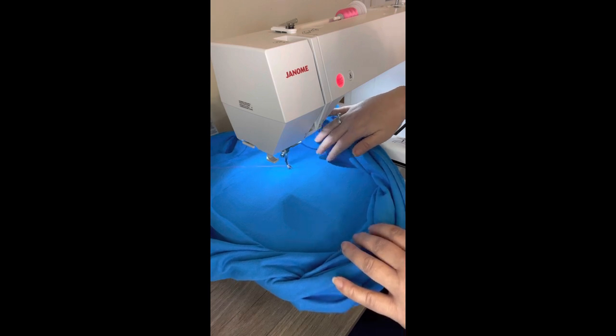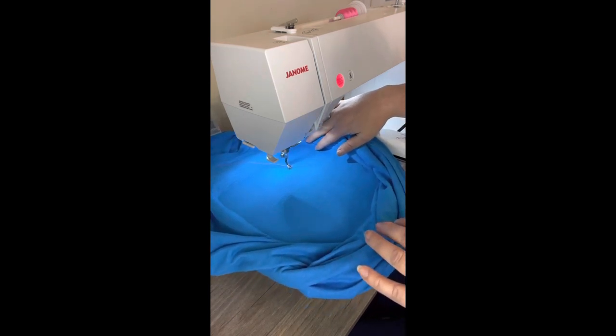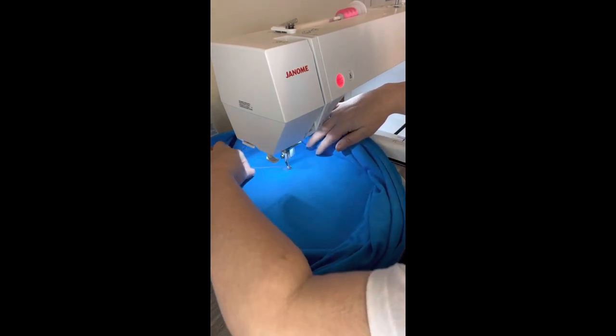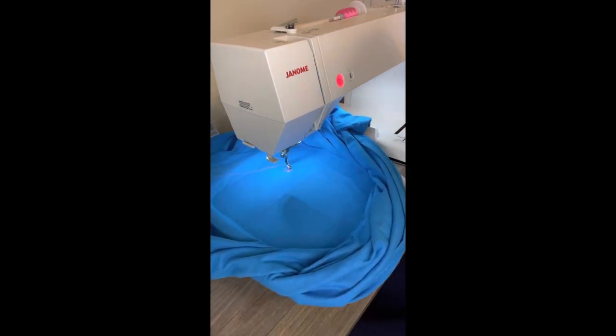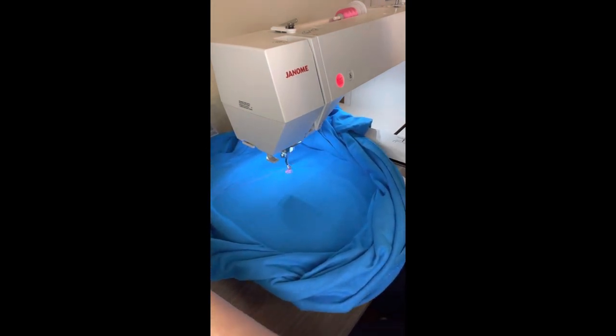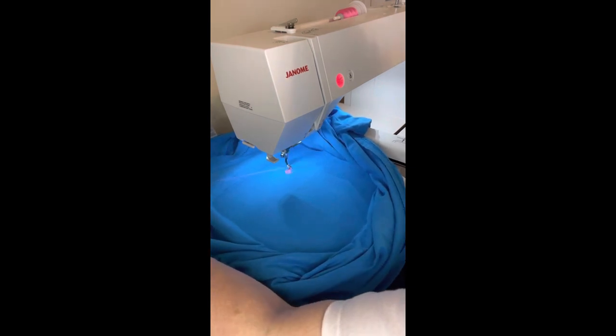Starting everything out here. In between, I like to go ahead and pull this string out just a little bit, just because I don't want it to get in the way with anything else. So I just kind of pull my thread to one side.